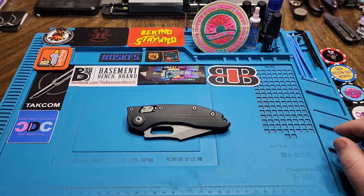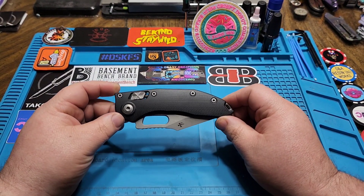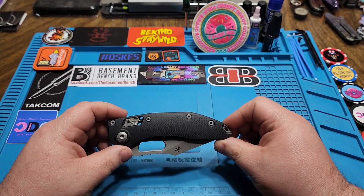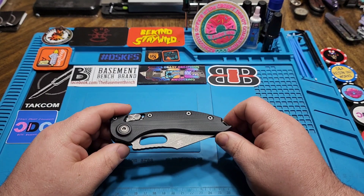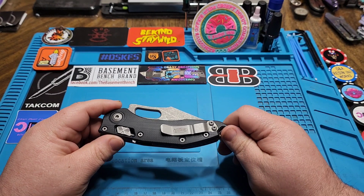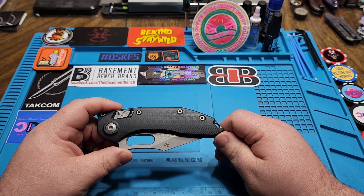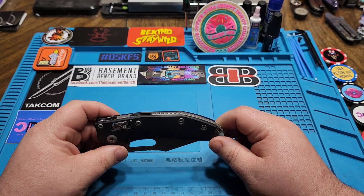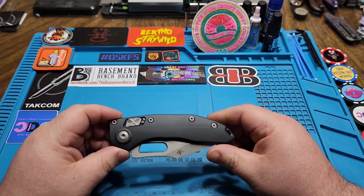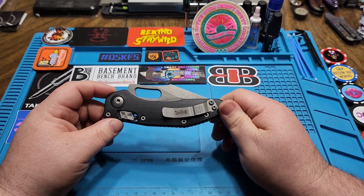What's going on, everyone? We've got a special one here for you today. This is a thank you to Shane over at Taccom — be sure to go check him out, links are in the description below. This is one I've wanted to get my hands on since they came out, and it never would have happened without Shane, so big thanks to him. We're taking a look at the Ram Lock Stitch today.